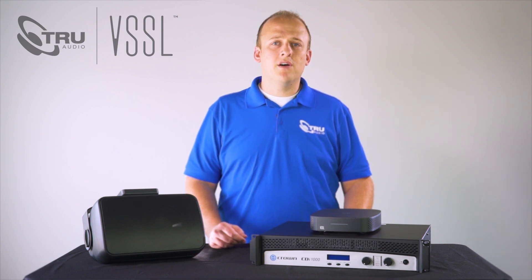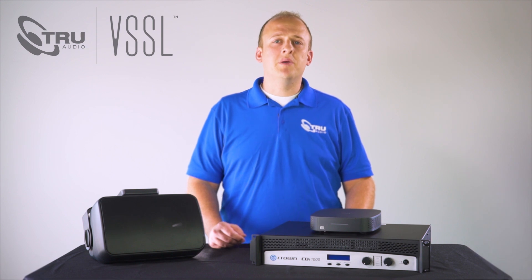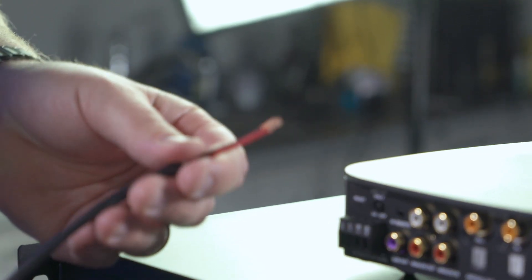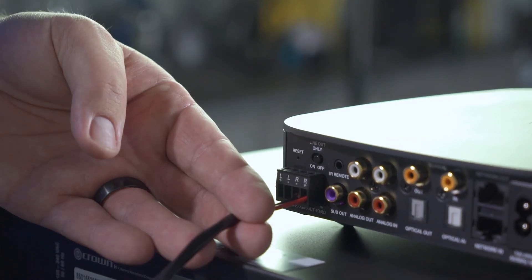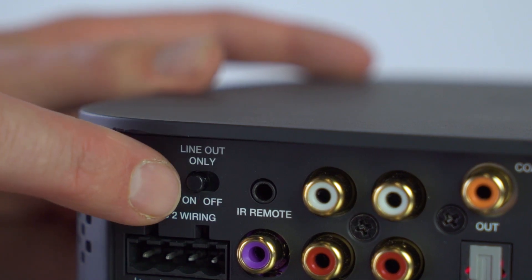Before we power everything on we need to make all the logical connections. Let's start by connecting the OP 6.2's to the A1's built-in amplifier. Strip the speaker wire back about a quarter of an inch and place it into the Venus connector. Then tighten the screws down onto the speaker wire. Make sure the line out only switch is set to off.